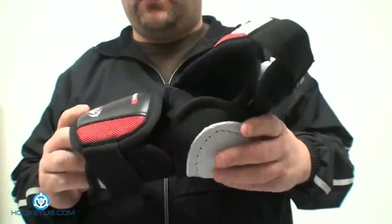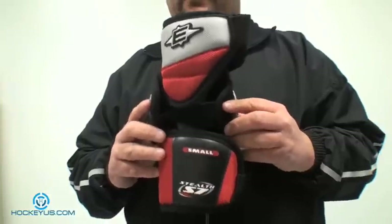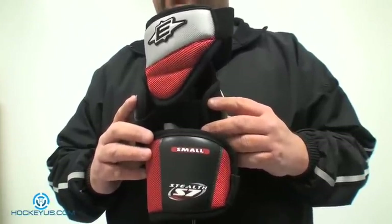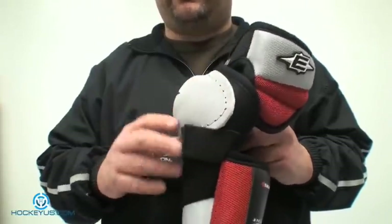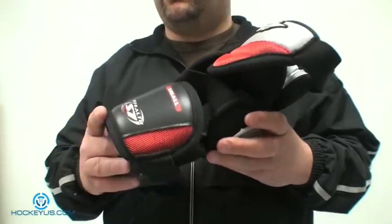So we're going to rate this elbow pad here for you. As far as comfort, I'm going to give it a five. It's a nice, lightweight, very comfortable pad — the materials they use on the inside are very, very comfortable, so a five. Durability, we'll give it a four. Because they wrap around a little bit more plastic on the sides, there's less chance for you to get hurt, so durability gets a four.